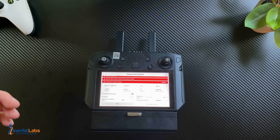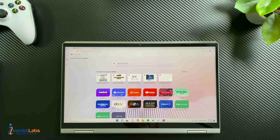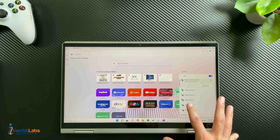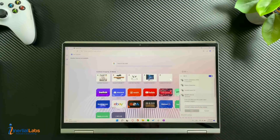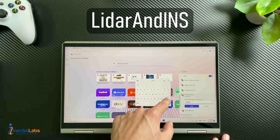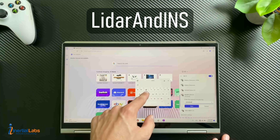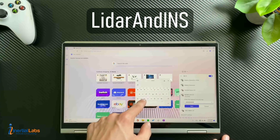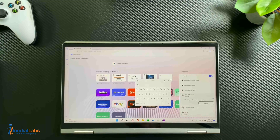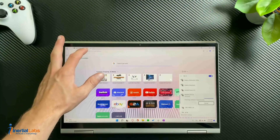The next step is connecting to the device itself. On any device, hop into Wi-Fi and you will see the unit pop up — simply connect to it. If you're on Windows, it'll ask for a PIN. Make sure you hit 'Connect using a security key,' then type in the password: LiDAR and IMS. It may take a second to connect.